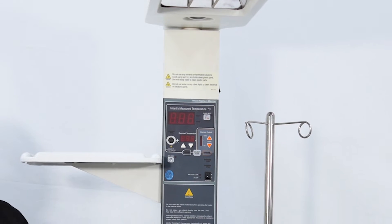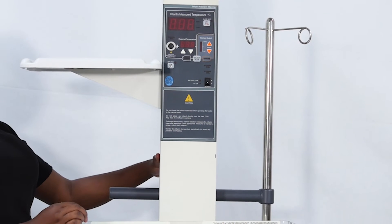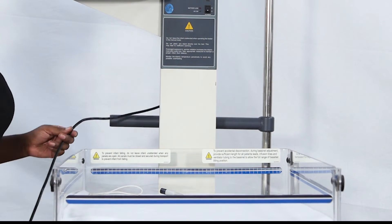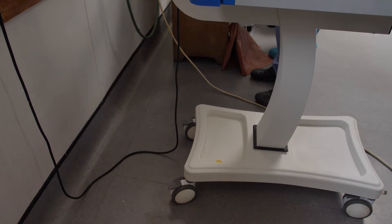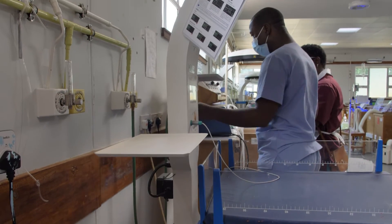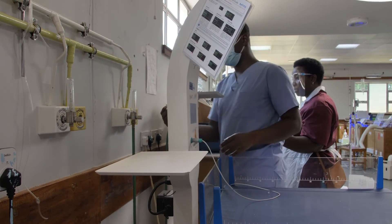Radiant warmers use a lot of power, so they should not be plugged into extension leads. Plug them directly into the wall with a surge protector. They should be placed with the back of the machine against the wall, away from open windows or direct sunlight.